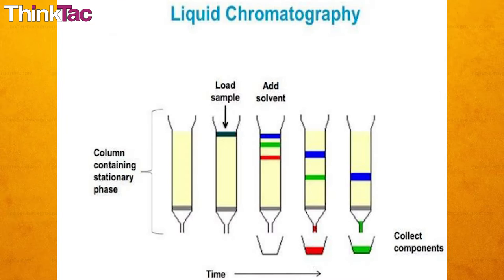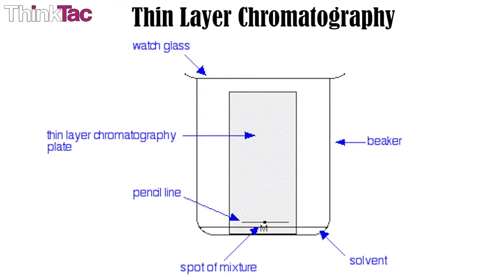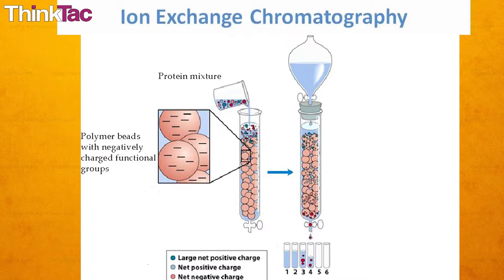There are many other kinds of chromatography, such as liquid chromatography, gas chromatography, thin layer chromatography, exchange chromatography, and more.